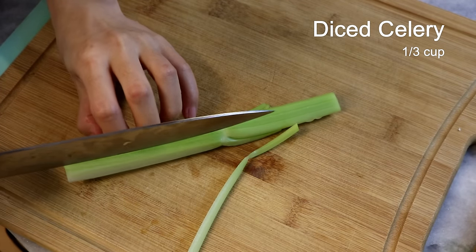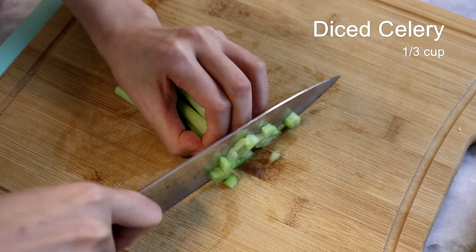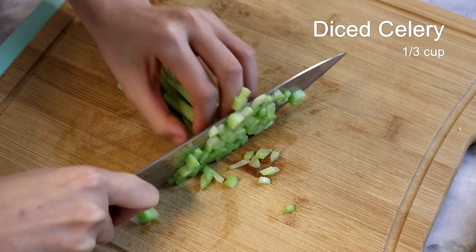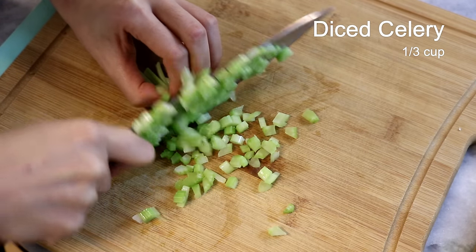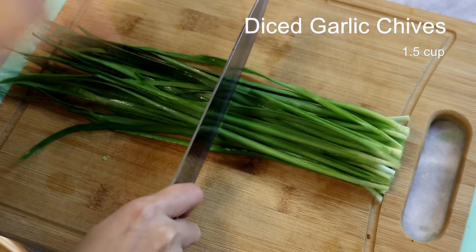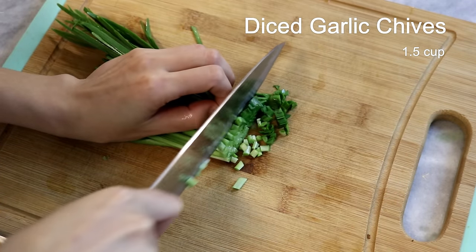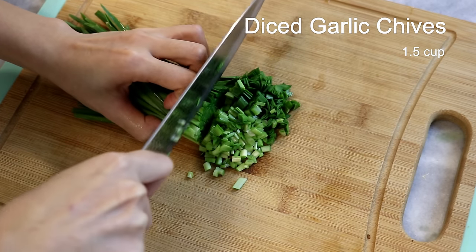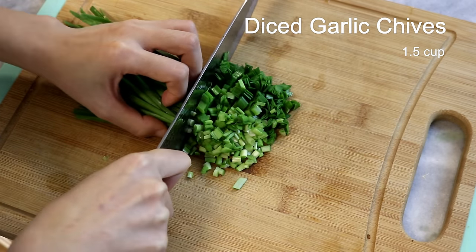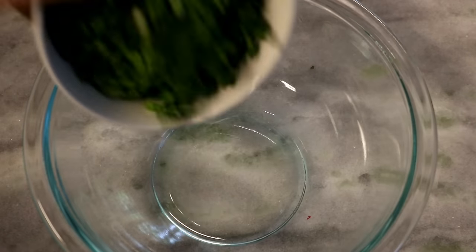While waiting, let's dice half a stalk of celery. If you can find Chinese celery it will be better, but regular celery works as I'm using here. We also need 1½ cups of garlic chives. If you don't like the flavor of garlic chives or can't access this ingredient, you can use spinach, scallion, or fennel. Combine them together.